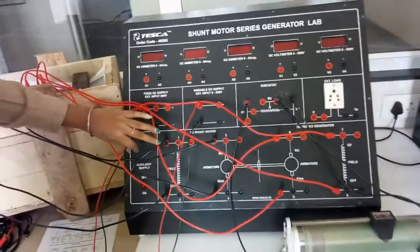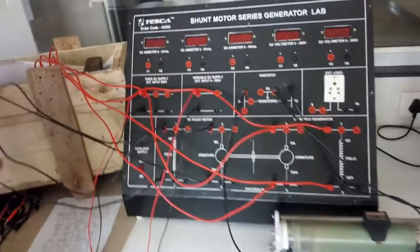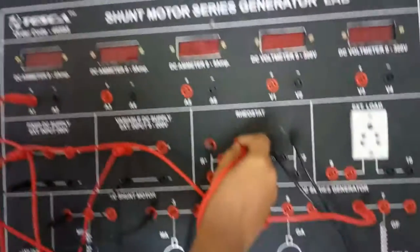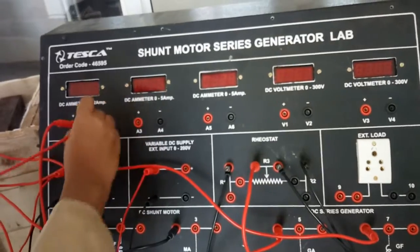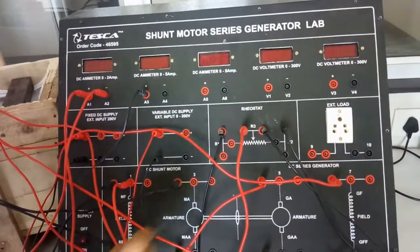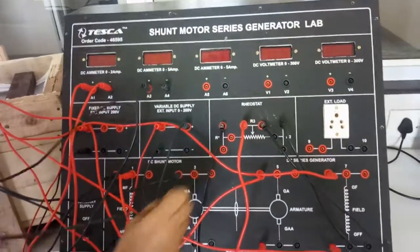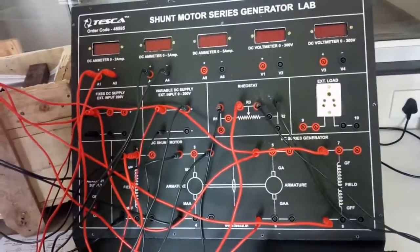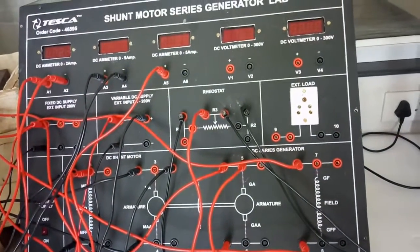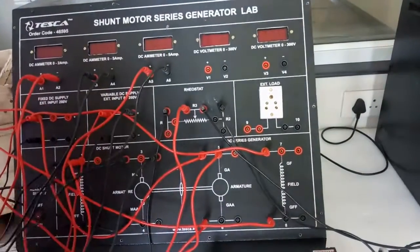The fixed and variable power supply connections for the motor and generator remain the same, so I have not removed them. Now we will make the other connections for the load characteristics. Connect A1 to R3. Now connect A2 with terminal 1. Connect A3 with the positive terminal of the variable DC power supply, and A4 to terminal 3. Connect A5 to terminal 5. Now connect A6 to terminal 9, that is the load socket.